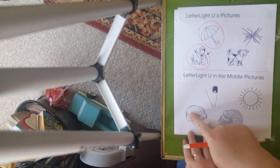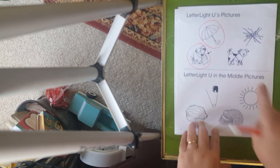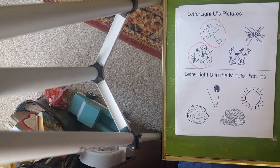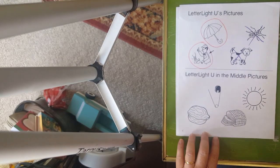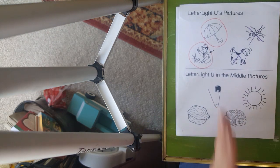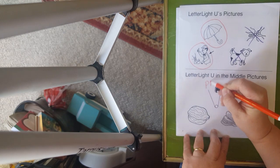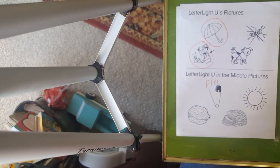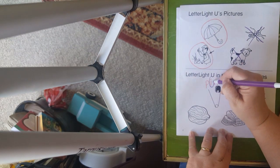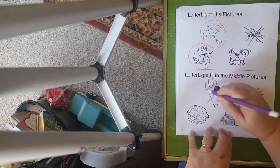Now these words are a little tricky because it says 'letter light U in the middle pictures.' Do you remember we talked about the first sound — our onset sound? Then we have the middle sound and then the final sound. So we're looking for the middle sound. We did middle sound before with our phonics. This happens to be P-I-N. The I is the middle sound, and I'm going to write the word P-I-N and circle our middle sound. It's the I, I, I — which is an I sound. So this doesn't have a U in it — we're going to put an X on that.